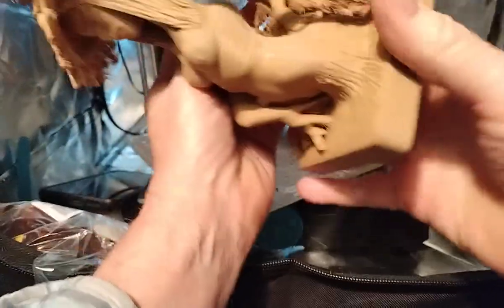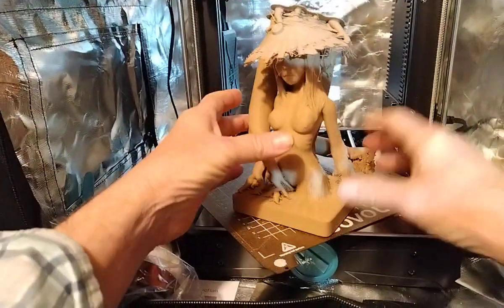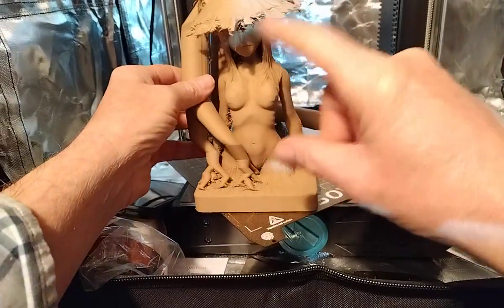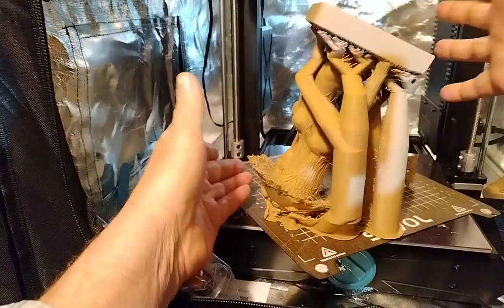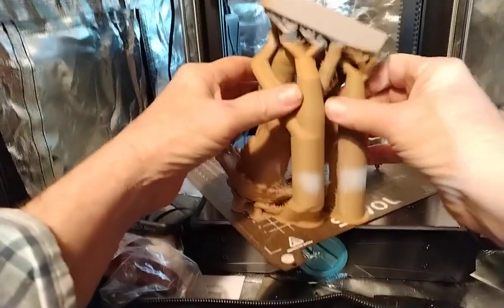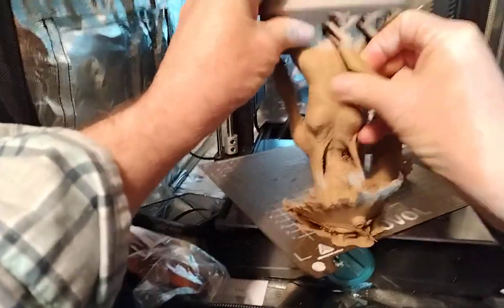Actually came out good. See, the way I print stuff — most people would take that, print it right on a flat surface and hope for the best, but I know it's a little stringy. Supporting that hat from the bottom up would have been a nightmare, so I turn the whole model upside down with a slight tilt, because you never want to print completely flat. I guess that's what comes with experience.